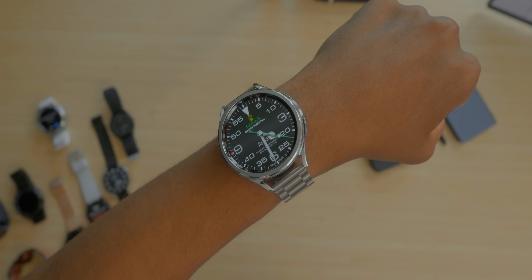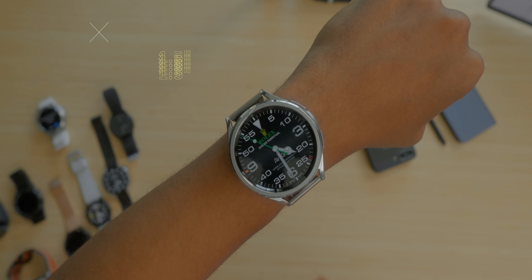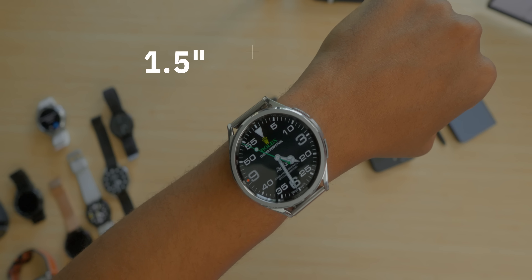In today's video, we're going to be talking about this here — the Samsung Galaxy Watch 6 Classic, which has made its awaited return, but it should have never left in the first place.